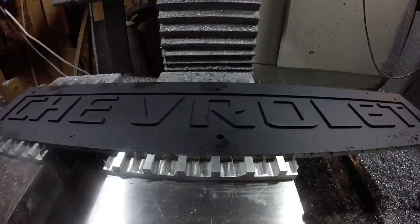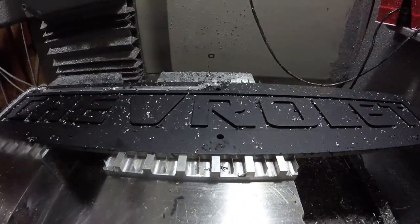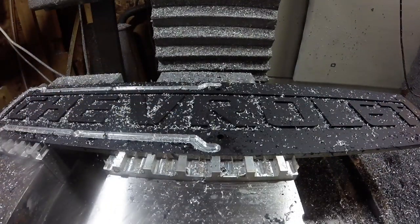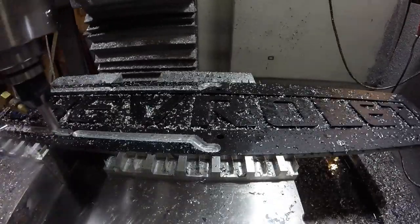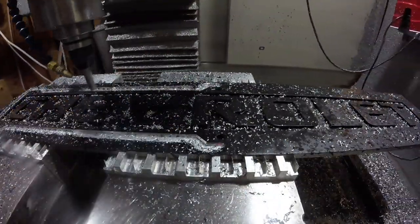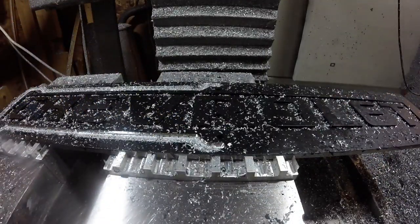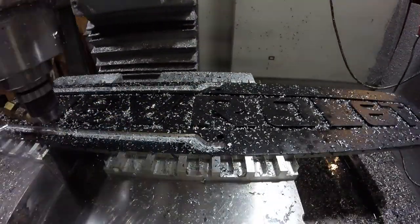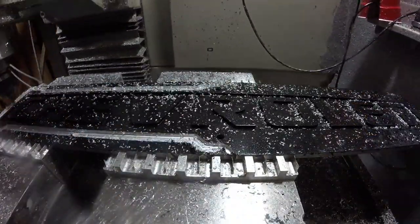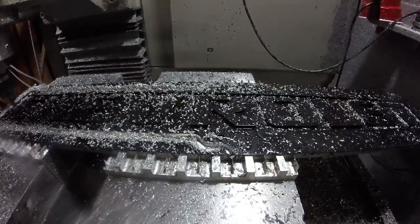Once I got it all cut out, I took it outside and sprayed it black. We want the background around the letters to be black, and we'll sand off the face in a minute. We've got the same problem here with not enough travel in the machine, so those two mounting tabs in the middle are where we start and stop the cut.